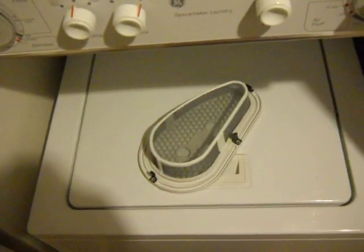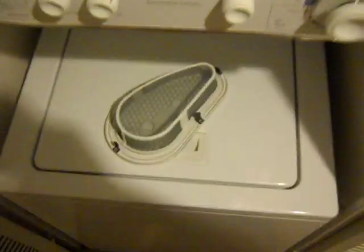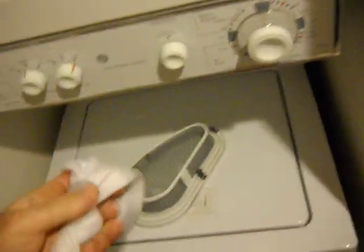Check it every other load at a minimum. I recommend checking it every load, but if you know your laundry you can kind of gauge it.